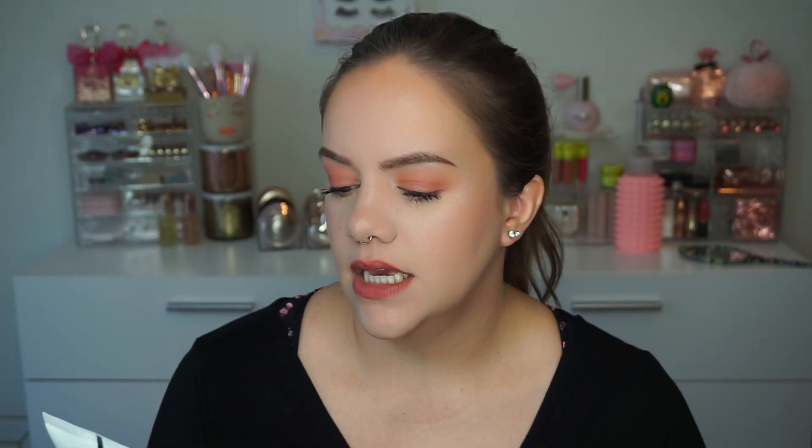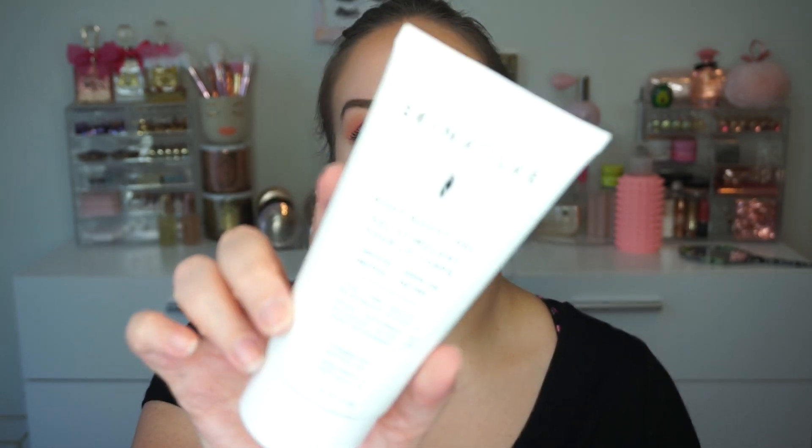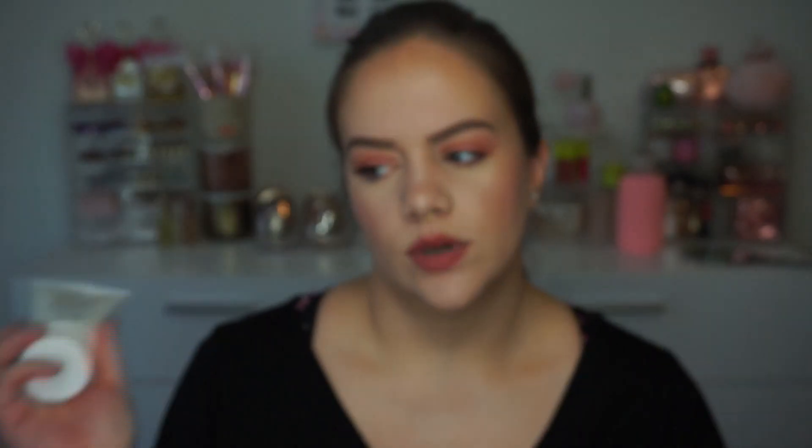Next we've got the Body Boost Gel — I do remember this now! I just blanked on the name and what it looked like. This is a stimulant gel that tones, firms, and smooths — you apply it before you work out. I'm actually really curious to see how this works, especially since I'm doing keto right now. With weight loss, your skin needs a little tightening in specific areas. If you're interested in whether this actually works, let me know and maybe I'll do a video on it.